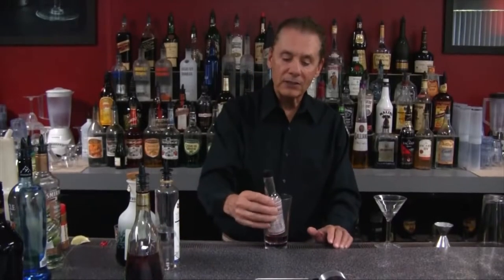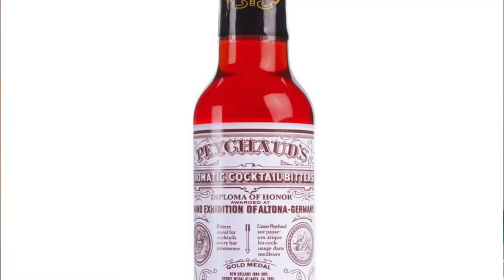Then he adds some 'Picard bitters' — Picard bitters? I have a bottle of Peychaud's bitters right here. It's spelled P-E-Y-C-H-A-U-D-S. How do you get 'Picard' out of that spelling?